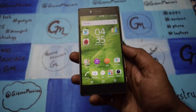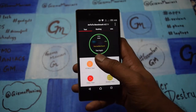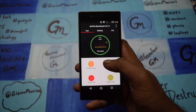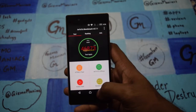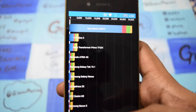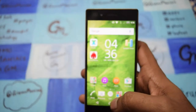As far as benchmarks are concerned, we did the AnTuTu test and scored 46,873. I also got nearly 50,000 on another run but can't show that right now. The Quadrant score is around 35,519, which is very good. The hardware specs of this device are very impressive.